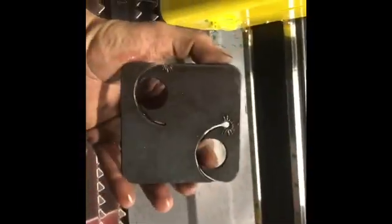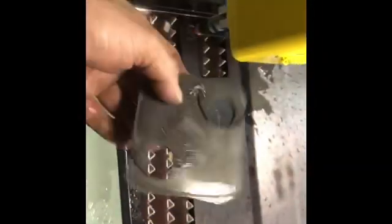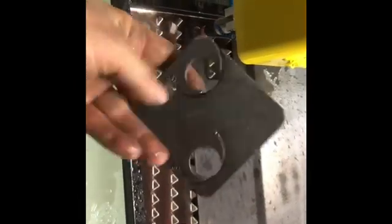Everything's wet, but we did cut a part. And it looks like hammered dog shit. It kind of looks like our screen did. So that's two holes — that's not what I want at all. So I've got to fix something, but we're getting there.